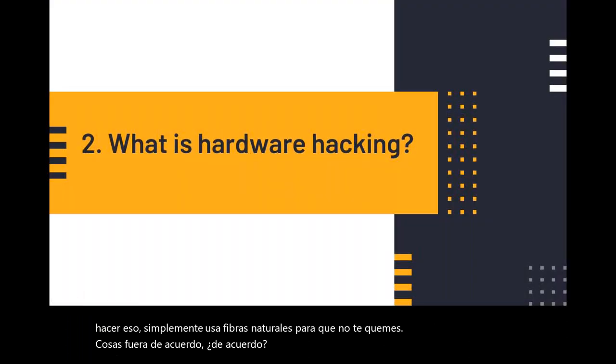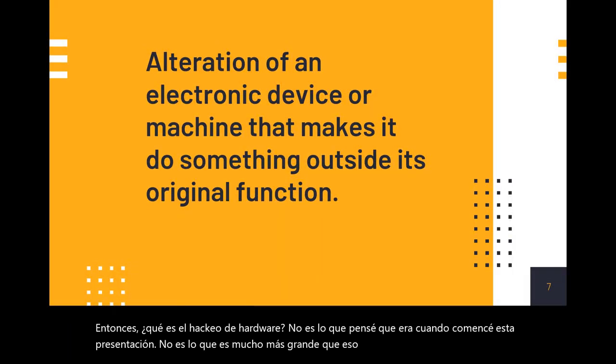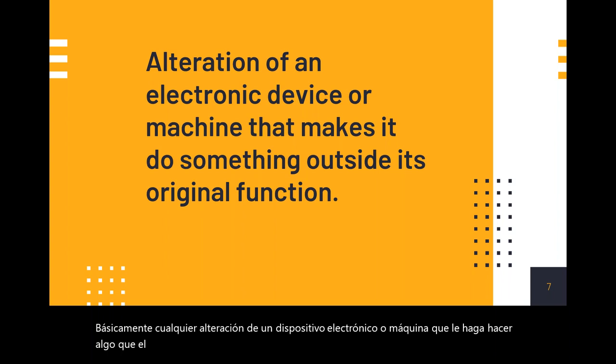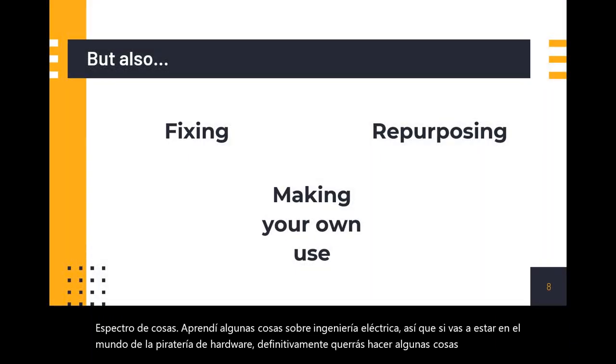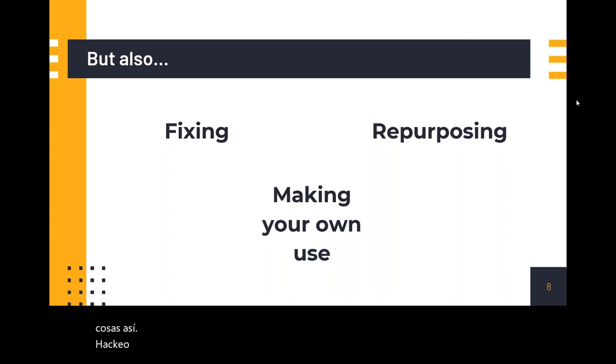So what is hardware hacking? It's not what I thought it was when I started this presentation — it's so much bigger than that. Basically any alteration of an electronic device or machine that makes it do something the original manufacturer didn't intend. You can add parts, take away parts, speed up your clocks. Pretty much everything can be hardware hacking. It's also fixing and repurposing, making your own use for things. I went down the rabbit hole pretty deep and learned some stuff about electrical engineering — if you're going to be in hardware hacking, you'll definitely want to do some basic electrical study.